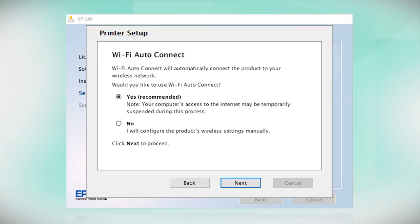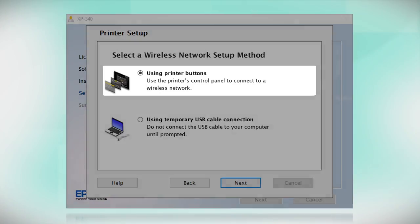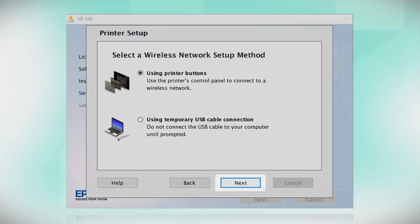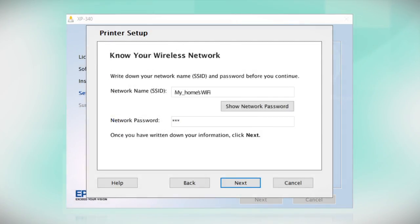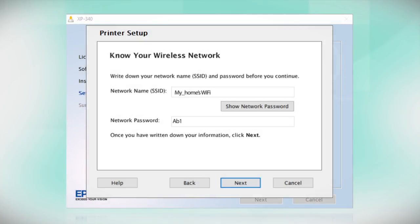If the installer is unable to detect your wireless settings, you will see a different screen. Select Using Printer Buttons and click Next. You will need your wireless network's name and password. This information will automatically appear on the screen if your computer is connected to a wireless network. Click Show Network Password to display the password, then copy down the wireless network name and password exactly as shown.